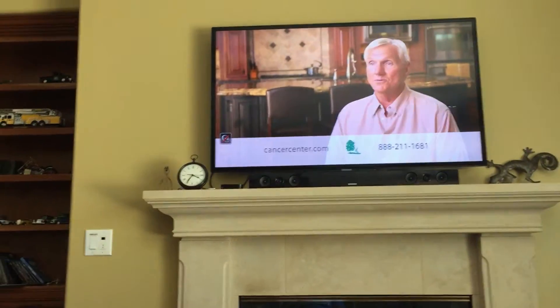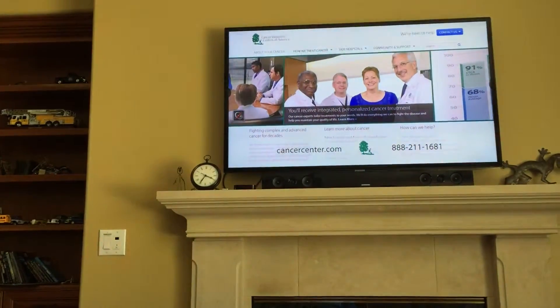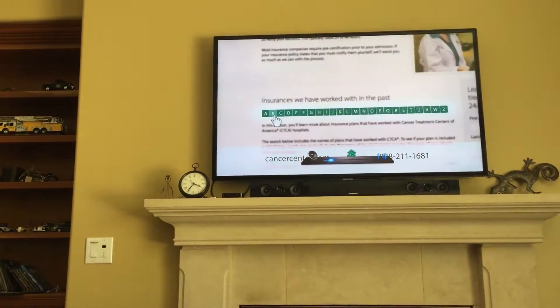The sound bar — I wouldn't even mess with it. It's just a sound bar. Volume works just fine without it.